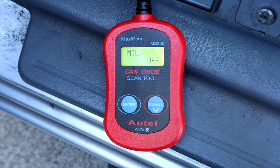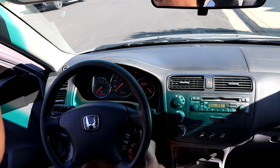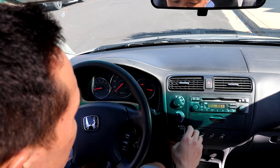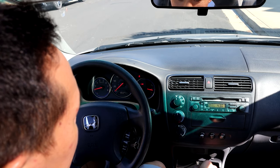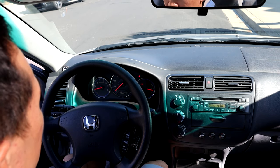This particular drive cycle is geared specifically towards Hondas and Acuras, but if you do this drive cycle on any car, it should be pretty similar and should be able to test all the monitors. The first thing you want to do is make sure your car is cold and hasn't been driven. Also make sure you've got between a quarter and three-quarters tank of gas. Then let the car idle — turn the car on and let it sit for two and a half minutes.